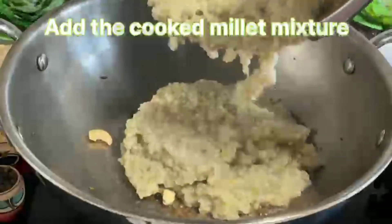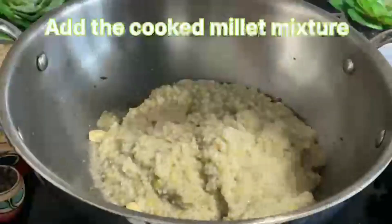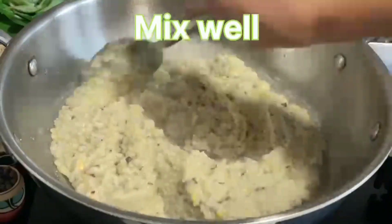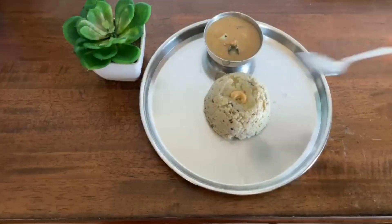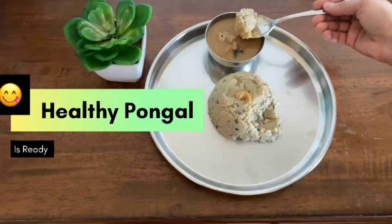After the Millet is very well cooked, add the cooked Millet into the seasoning and mix well. Now the Pongal is ready to serve. Serve the Pongal hot with a teaspoon of ghee. Enjoy this healthy Pongal which tastes delicious with sambar.